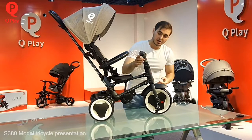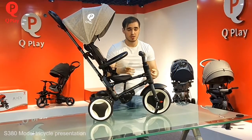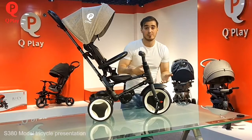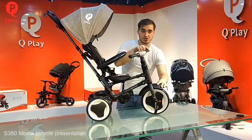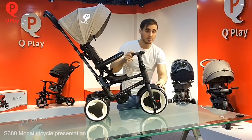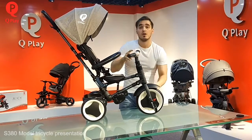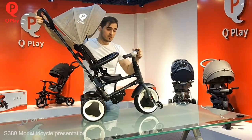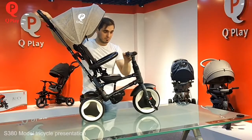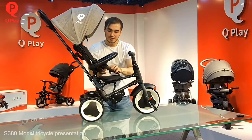Here we have the free steering wheel function. It's very important when your child is not able to control the drive by himself. You do like this, and your child can move the steering wheel as he wants, without influencing the front wheel. Meanwhile, you can still control the track. So you control the track, and the child moves the steering wheel — everything works very well.